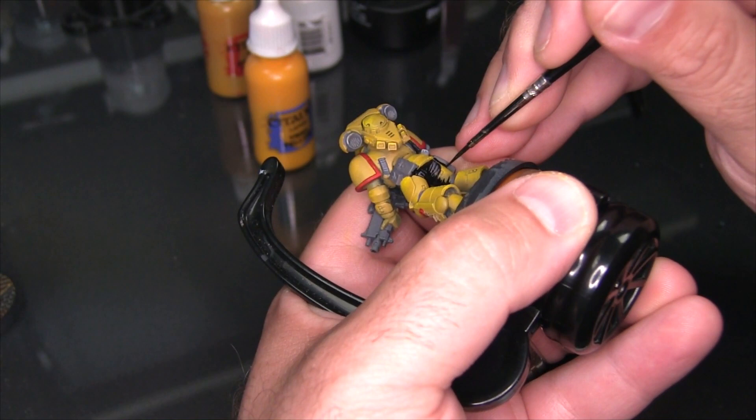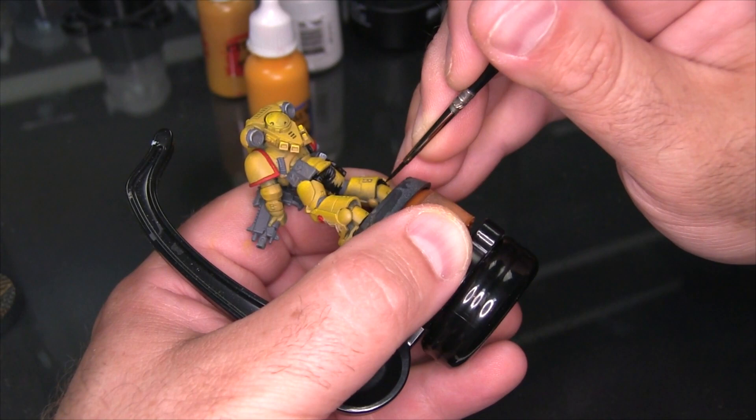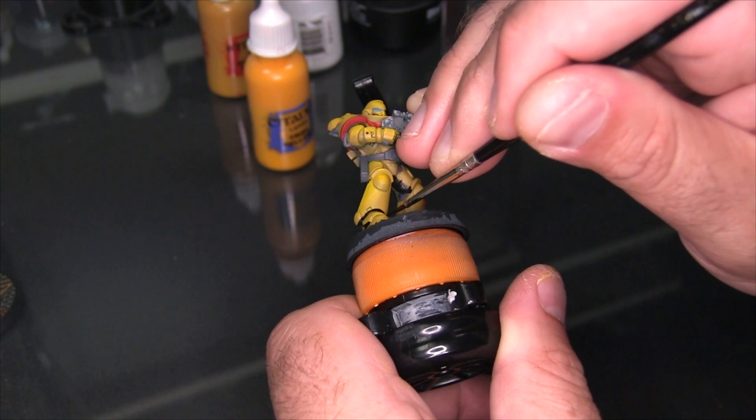There are plenty of good calligraphy and drawing inks out there. The one thing you want to look for when picking an ink is that it should be waterproof or colorfast. What that means is if you come in later with say a Seraphim Sepia wash, you don't want the ink to suddenly become fluid again and run all over your model. Whenever you're trying a new ink out, it's best to just do a little test on a small model or a piece of sprue first, to make sure that when you add a wash on top or your varnish later it doesn't cause the ink to run.